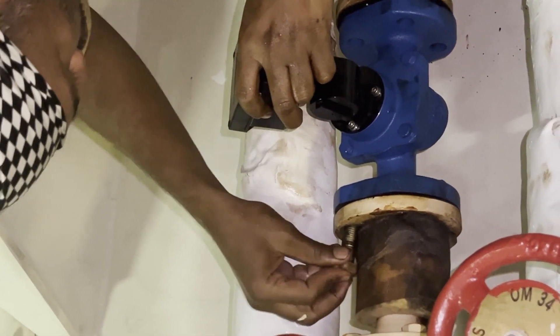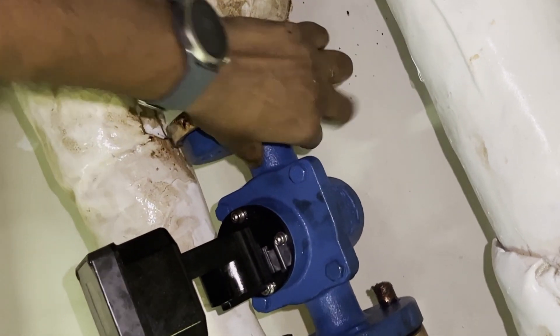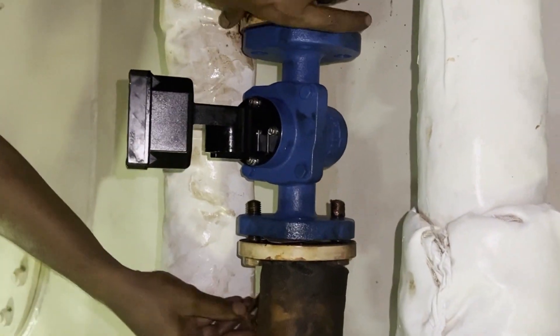Always apply anti-seizure compound when using the bolts, and tighten them in a diagonal pattern. To summarize, the key things for changing the flow meter are: your isolation valves must hold, you must connect and check the battery, and you must verify the flow direction before installation.